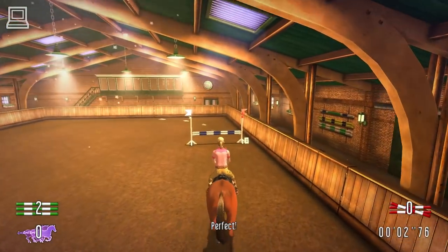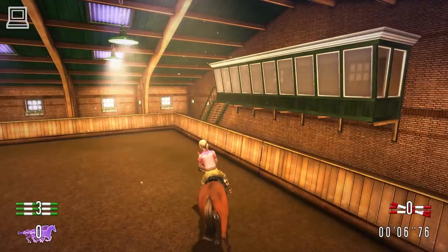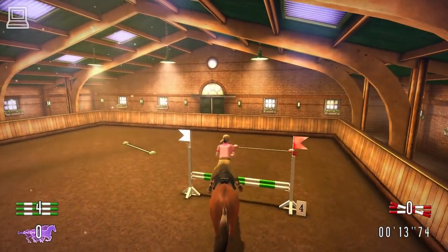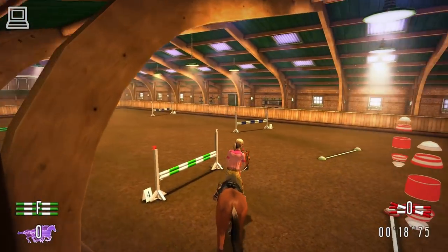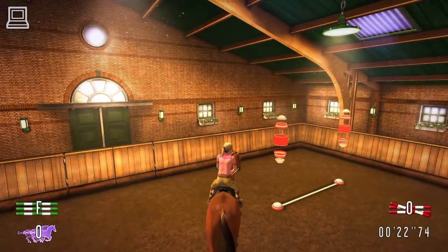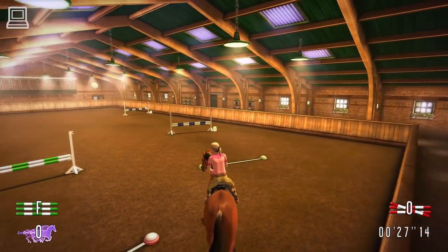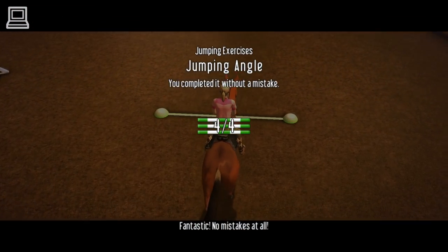Perfect! Fantastic! Nice work! That pole almost fell. Fantastic! No mistakes at all!